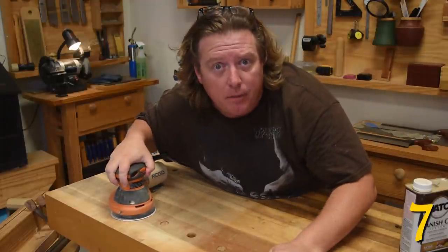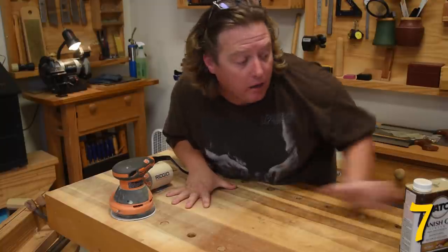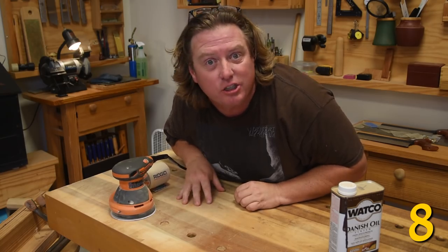If you sand your workbench top with a very coarse grit, it will make it nice and grippy for when you're doing hand tool woodworking. Apply a little Danish oil to the top of that and it will prevent glue drips from sticking too much.